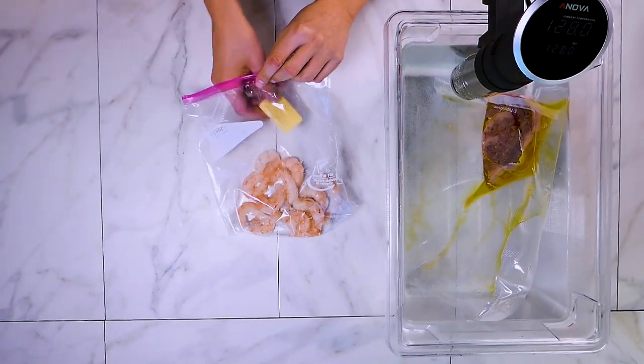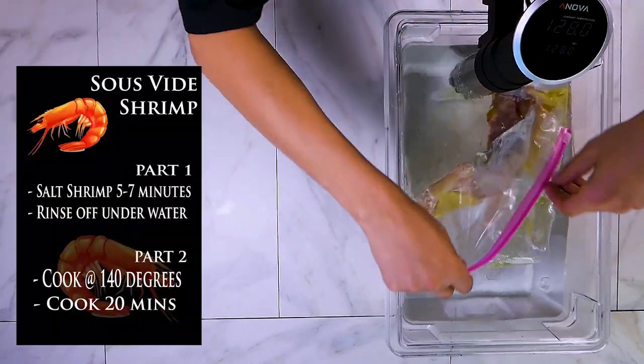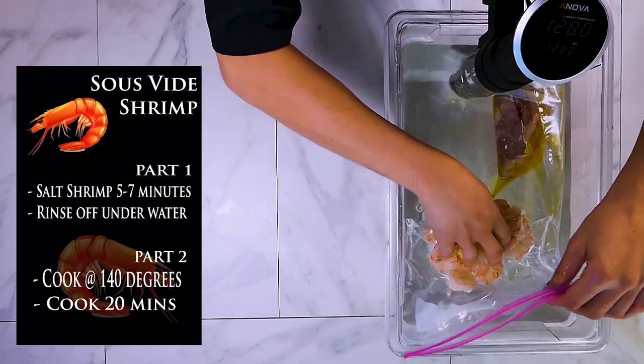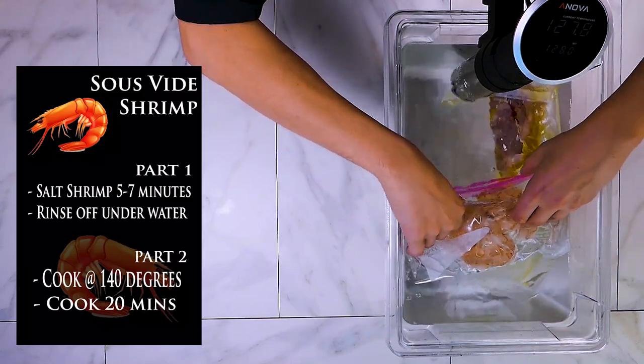We'll let the shrimp hang out for about 7 to 10 minutes, then rinse it off and add some delicious butter. Here's how you do it with the plastic bag: you submerse it into the water, the water pushes all the air out, you fold the bag back over on top of itself and the air pushes itself right out, then you zip it and you're good to go.